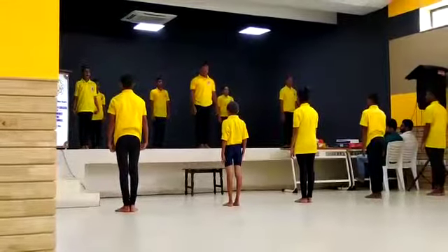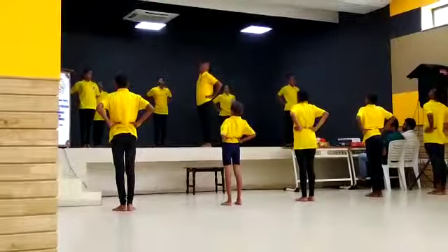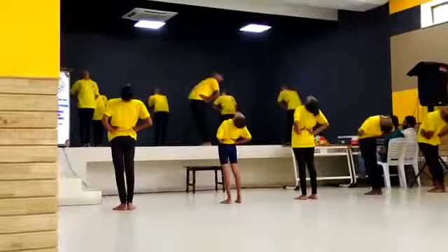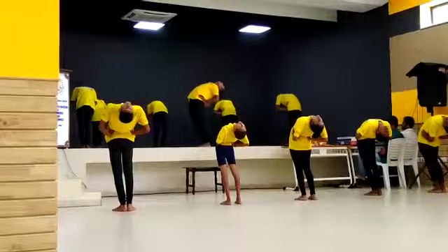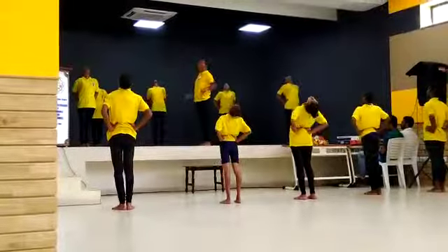Ardha Chakrasana. Breathe in. Breathe out. Breathe in. Ask your body. Breathe in. Breathe out. Relax.